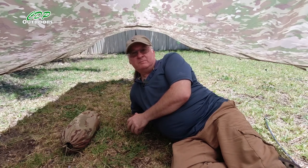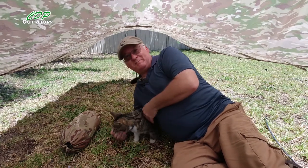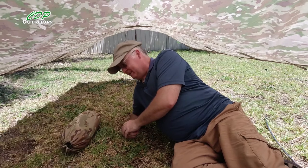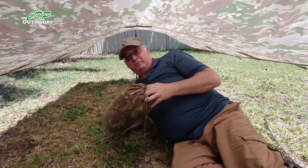G'day, I'm Clive and welcome to CDP Outdoors and this behind me is Puspus, a cat. I want to welcome you back to my backyard. I want to make another video about the Ranger bivvy bag.